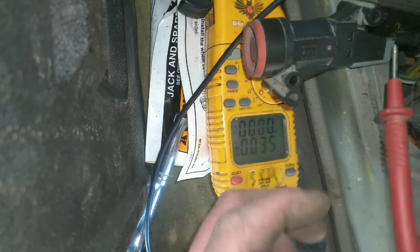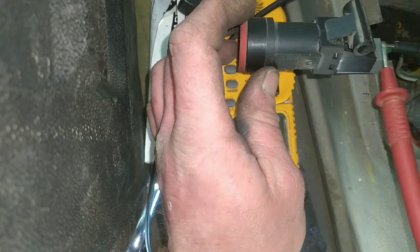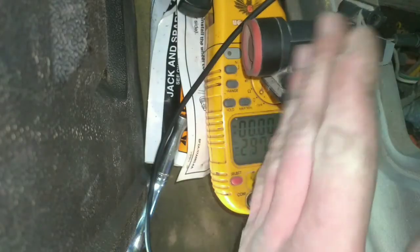Now if this switch is bad, you'll have voltage on the green wire coming in, but on the white wire coming back out, you won't have anything.